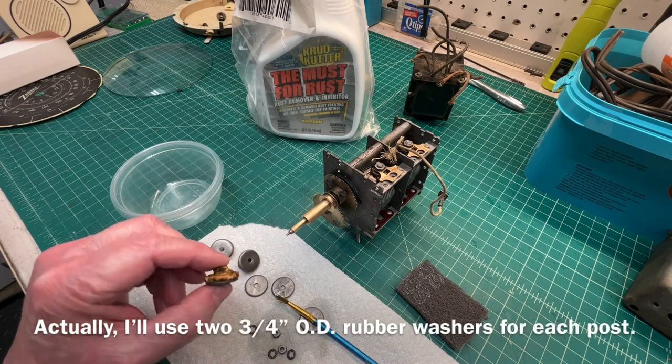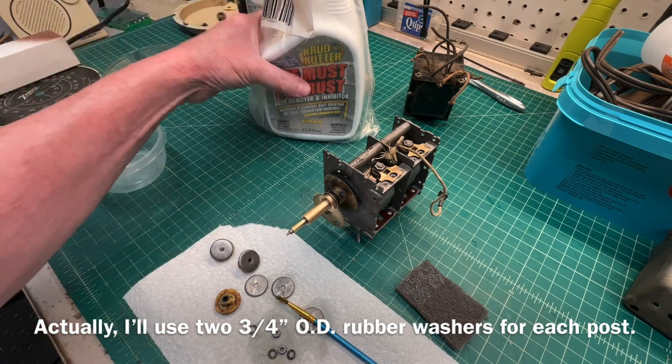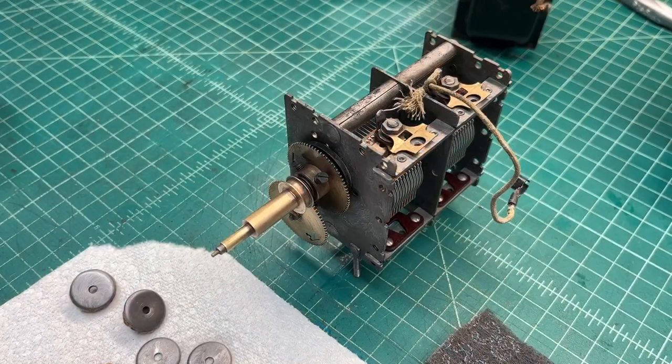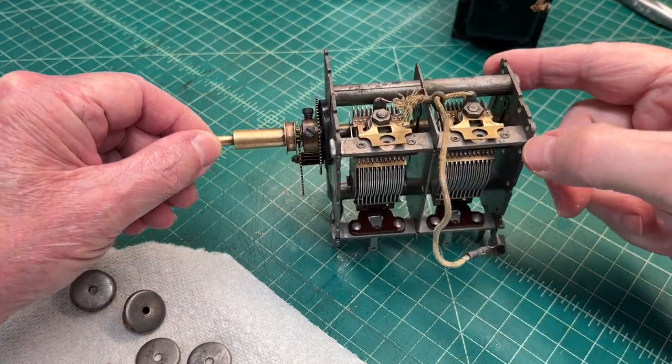I'll remove these and cut these pieces out. Let me zoom in here and let you take a closer look at the tuning condenser after the full bath. I'll try to keep it focused while spinning it around, but you can tell this thing looks a heck of a lot better than it did.